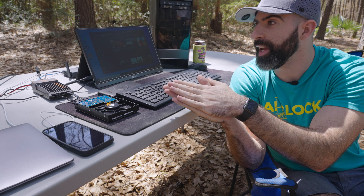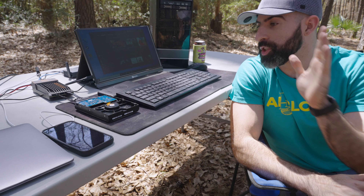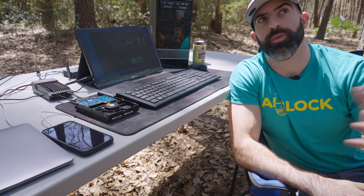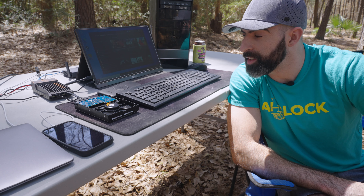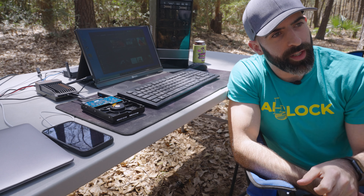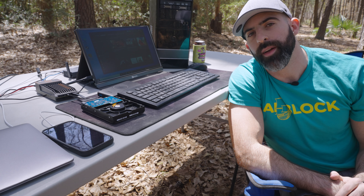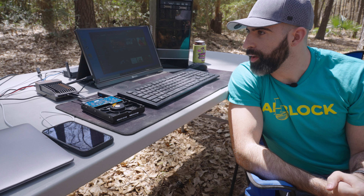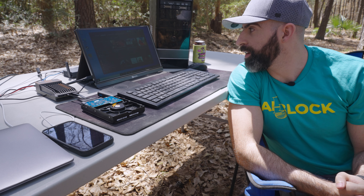Quite impressive that the Anker power station can handle all of this. Quite impressive that we can host a website and a web service directly from the middle of nowhere, assuming you have a cellular connection. Do I recommend doing this? Absolutely not. Don't go to the middle of the woods and host your web server. I didn't say this was practical. I did this to learn some things and, honestly, for fun. And it was fun. And I did learn some things.